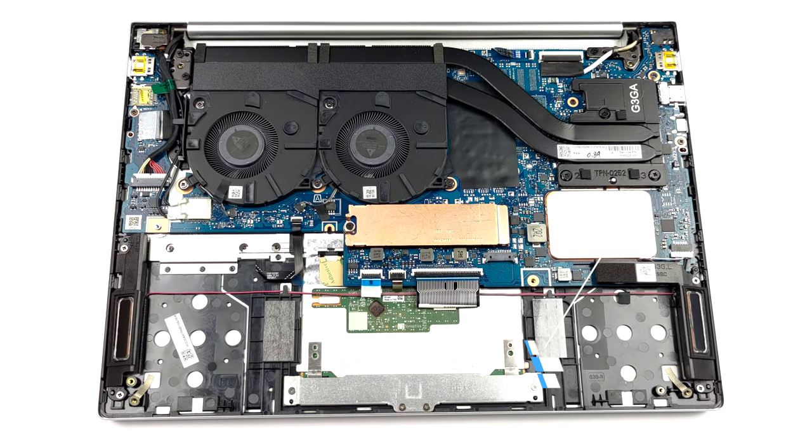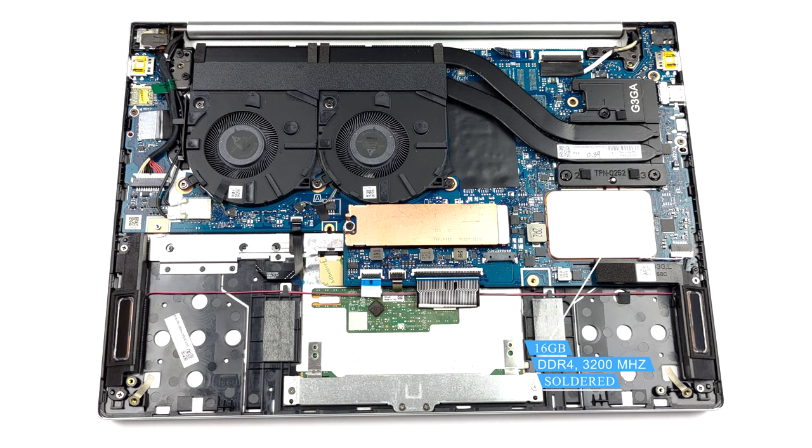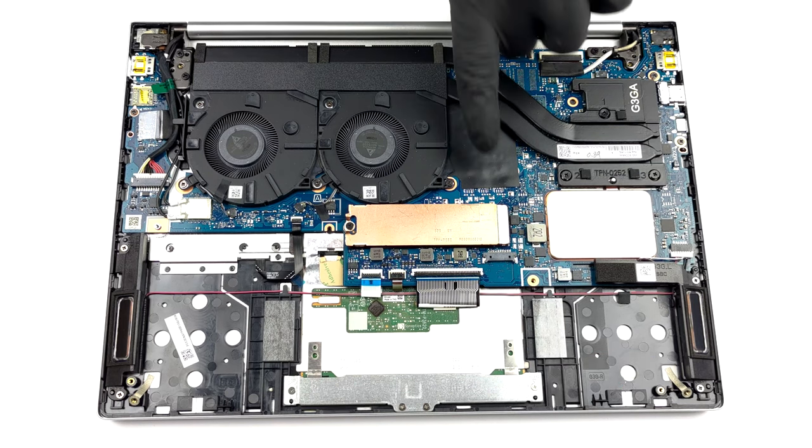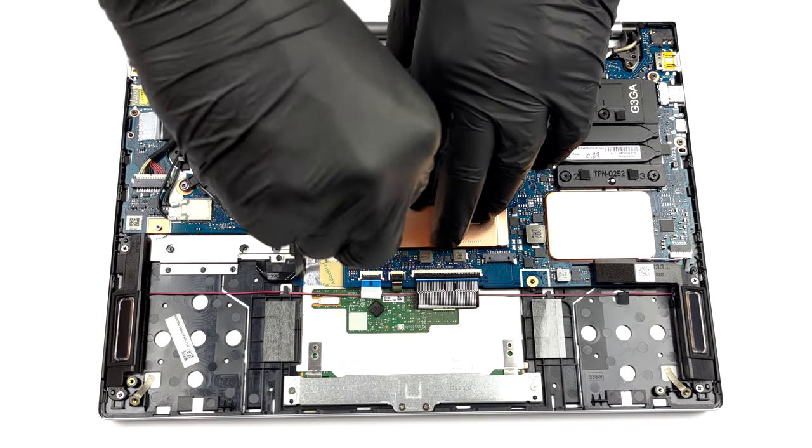Unfortunately, the memory is soldered to the motherboard. On the bright side, it uses DDR4 chips working at 3200 MHz in dual channel mode. As for the storage, there is one M.2 PCIe X4 slot.